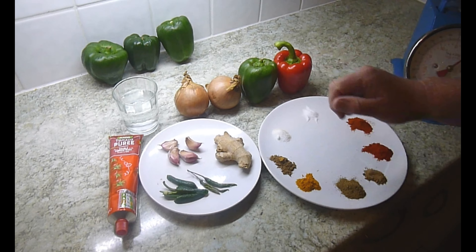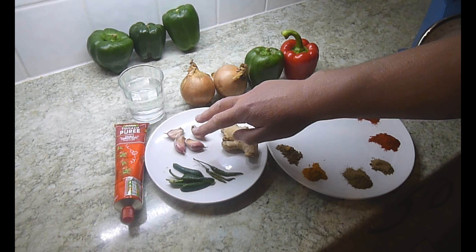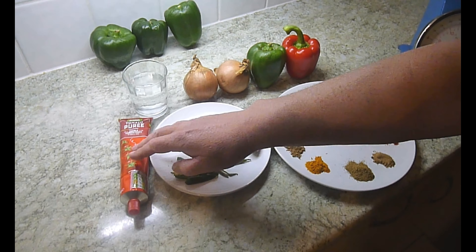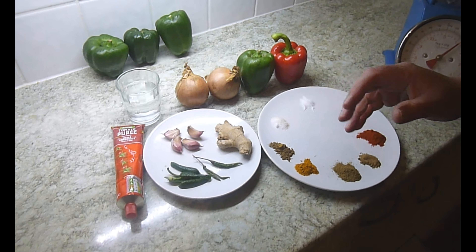I've got two peppers — a red pepper and a green pepper — then two onions, some ginger, and some garlic. I've got two chilies sliced up the middle and they'll go in whole. I've also got a different sort of bell-sized chili cut into four with the seeds taken out. And I've got some tomato puree, and I'll be using some water just to make a bit more of a gravy.